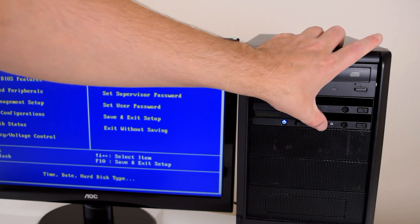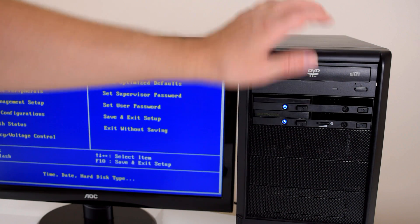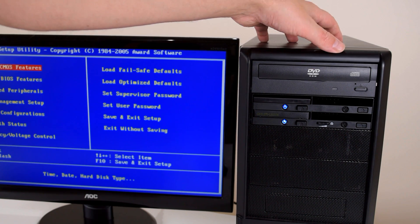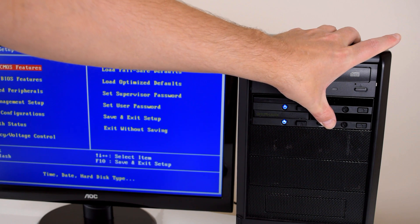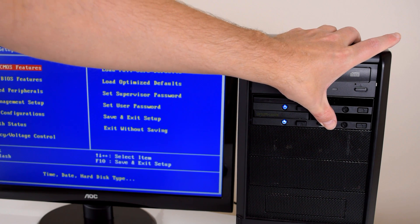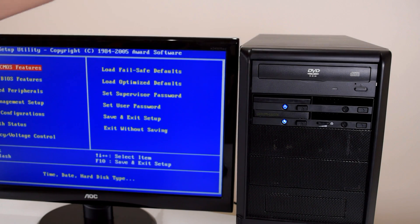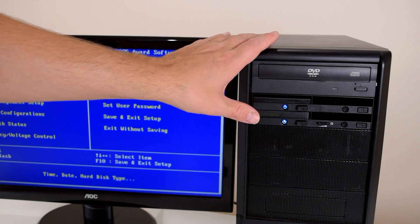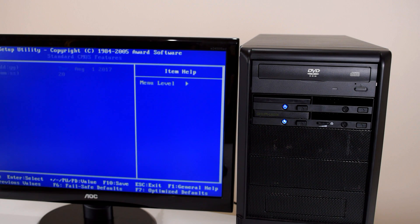In terms of fan noise, on maximum it is a little bit louder compared to the CPU fan cooler and power supply in the case. But turning it just a little bit to the left and you can't hear it anymore - the fan is definitely nice and quiet. Also, the fan has a three-pin header, which means it's user-replaceable. So if you ever want to put another fan on there, that's really easy to do.